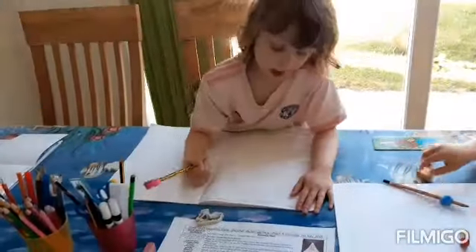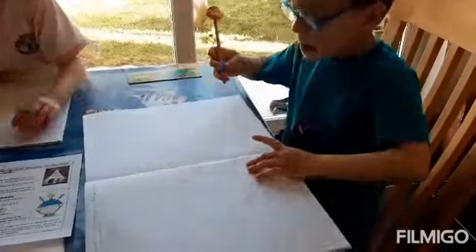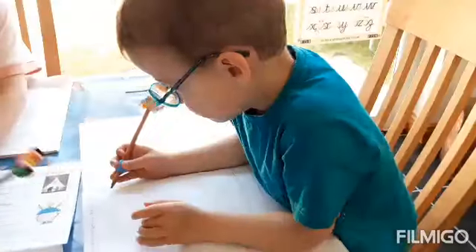I'm drawing the bear on the piano. What are you drawing, Henry? One or a bear? What are you drawing? A bear and a piano. Off you go then.